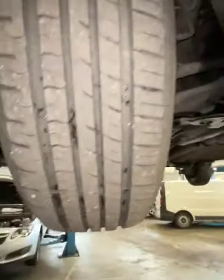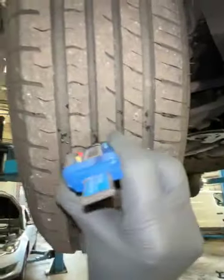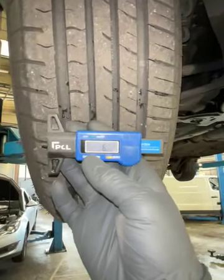Coming across to your offside front tire, we have a central measurement of 6.01. Again, your front brake pads are on about 80% — it's quite hard to see.